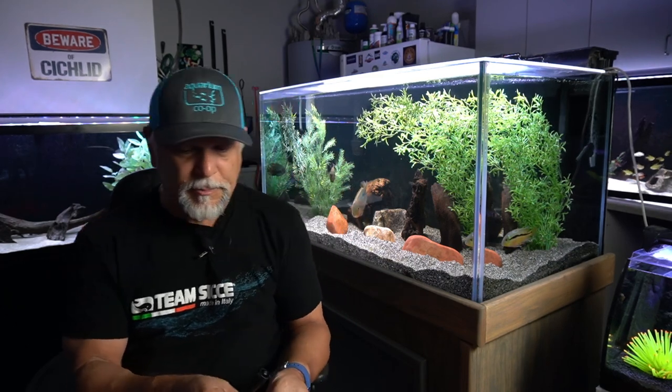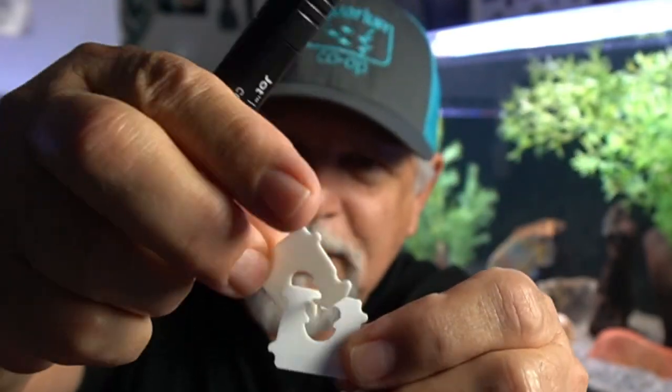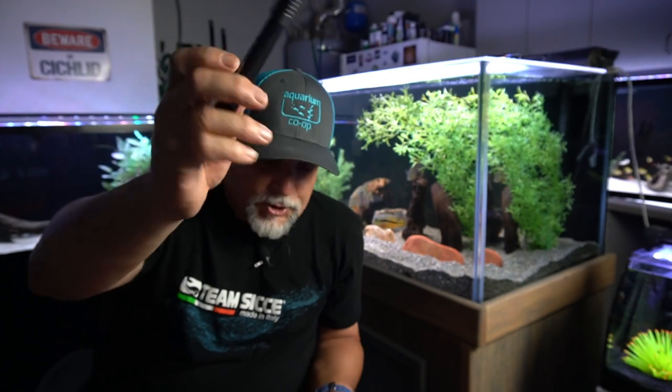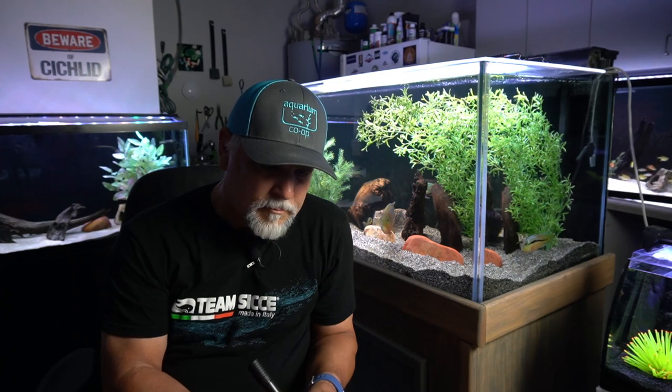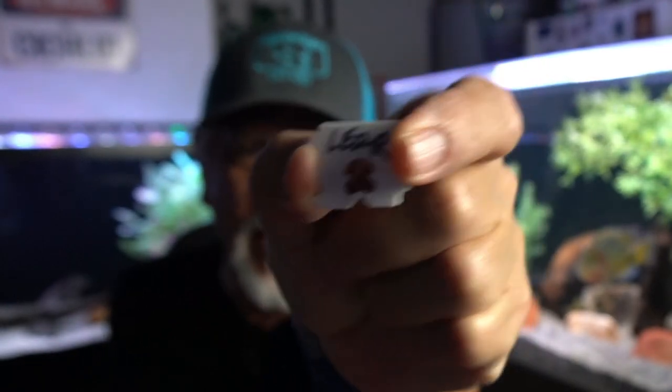What I suggest you do is, the first time you plug something in, take one of these — little bread loaf fasteners. You can get these on any loaf of bread. Just take a black marker and write on it. For example, if I want to get to one of the LEDs, I'd just write 'LED right.' That goes on that cord, making it very easy to find and unplug without having to trace things back from the aquarium, which is just a waste of time.